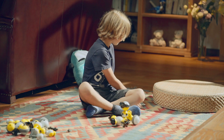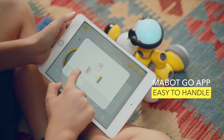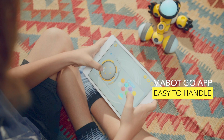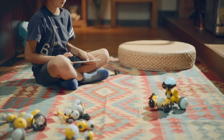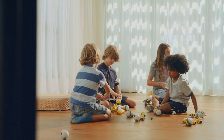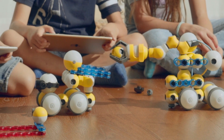Maybot's Go app contains 10 recommended basic configurations, allowing for quick setup and control. In addition, users can build custom configurations according to their personal needs. If children find that one set of Maybot components is not enough, they can share their components with their friends, working together to create a more challenging project.